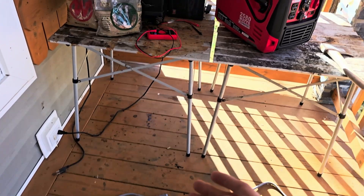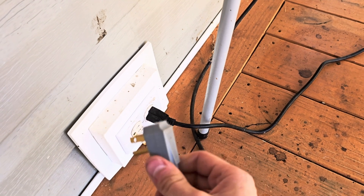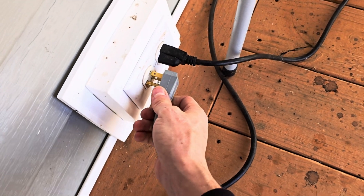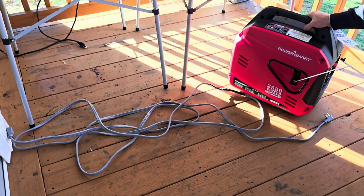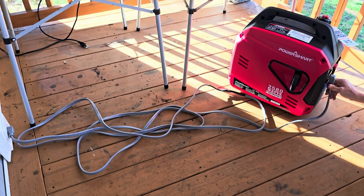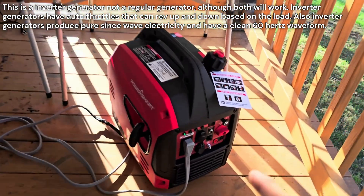Now that your main and everything is off, you've got the right drop cord sized to your generator, and you know if your generator is floating versus bonded neutral — go ahead and plug one end into an outlet on the house. I'm using the porch outlet since it's closest to the generator. It's going to back-feed and light up half the panel. I'm going to crank the generator and let it idle up first.